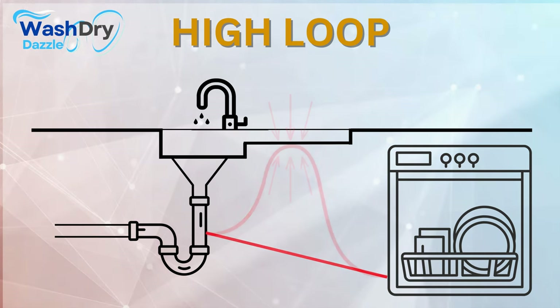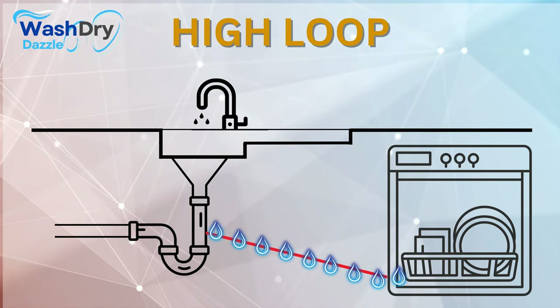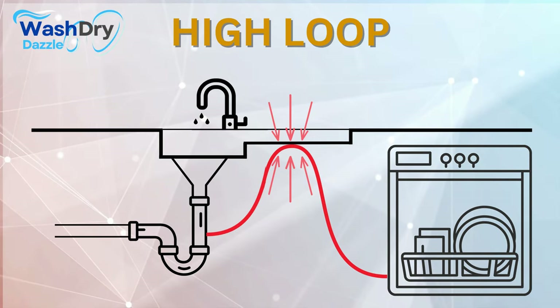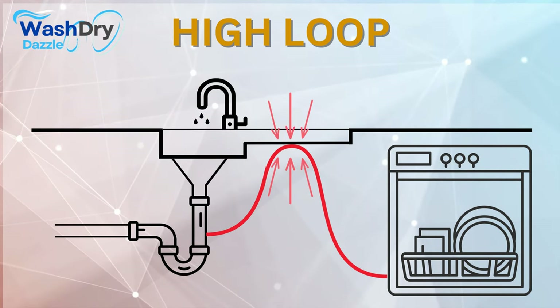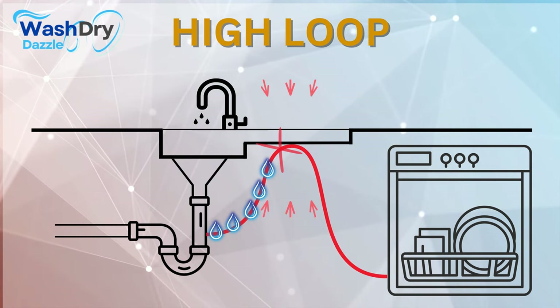Without this upward bend in the drain hose, there's a risk that water from the sink or garbage disposal could flow back into your dishwasher, turning it into a breeding ground for germs and odors. By providing a high point in the hose, the loop ensures that water has to climb a hill before it can return — a task it cannot accomplish due to gravity.